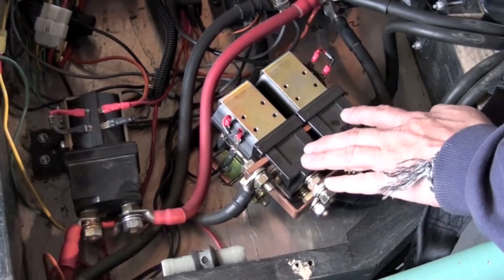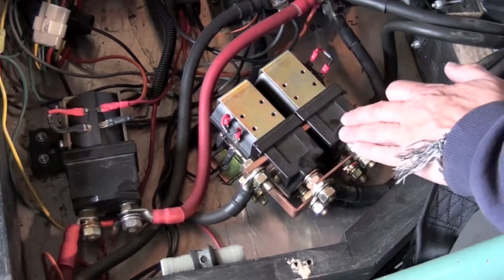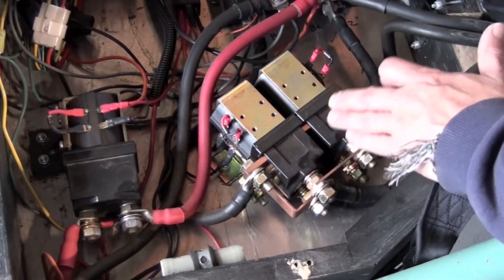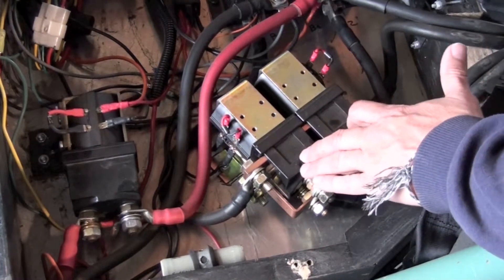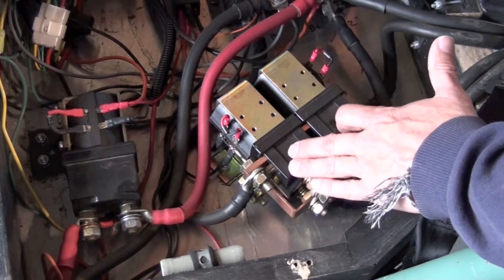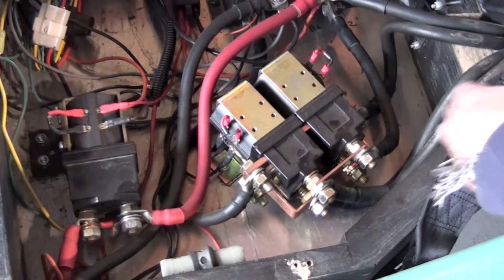We get current over into these two contactors, and with the DC motor you have a forward and reversing contactor. When this contactor is closed — which means it's what we would call on — it's providing energy to the controller and making the vehicle go forward.